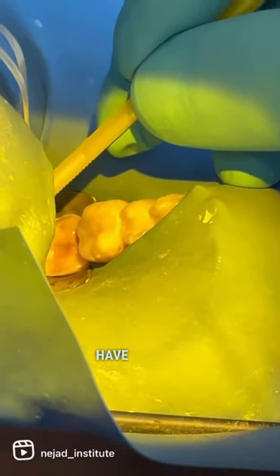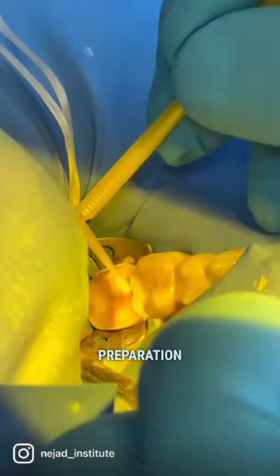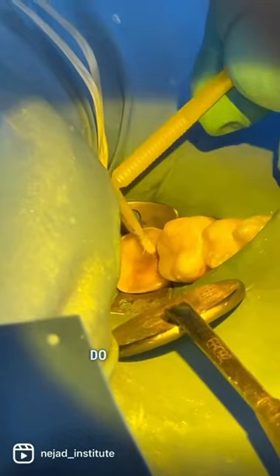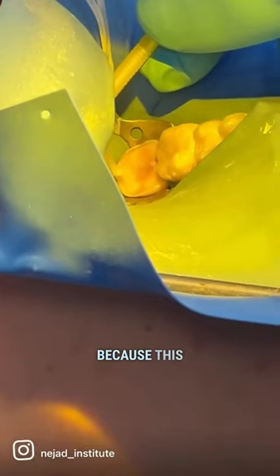During this step, my goal is to have a nicely rounded preparation, minimize sharp internal angles, and smoothen my preparation design. I am not trying to do anything to increase retention, but I am trying to do things that will make the ceramic have a uniform thickness, because this will help the fracture resistance and give me the best results.